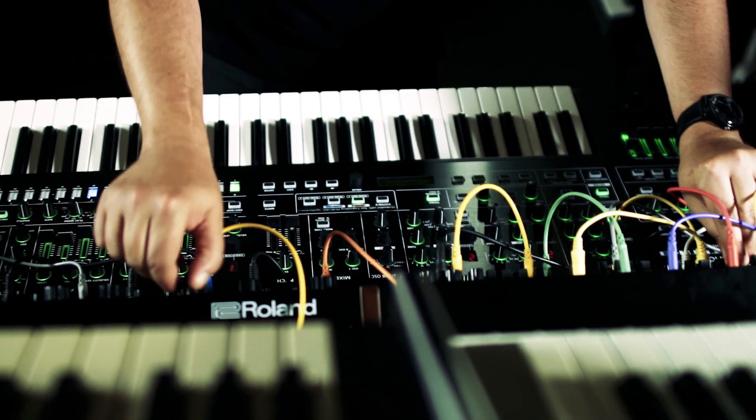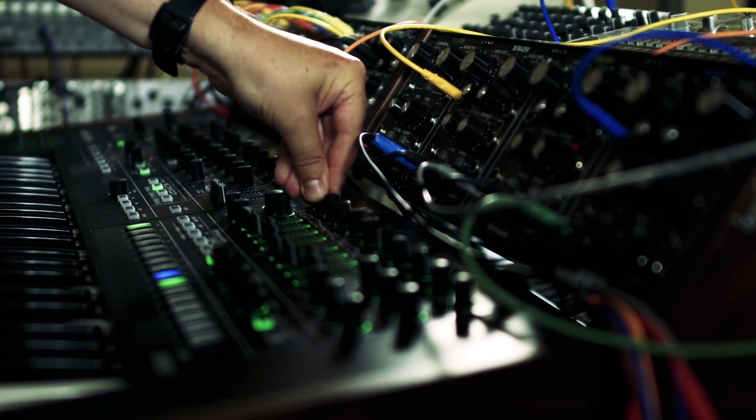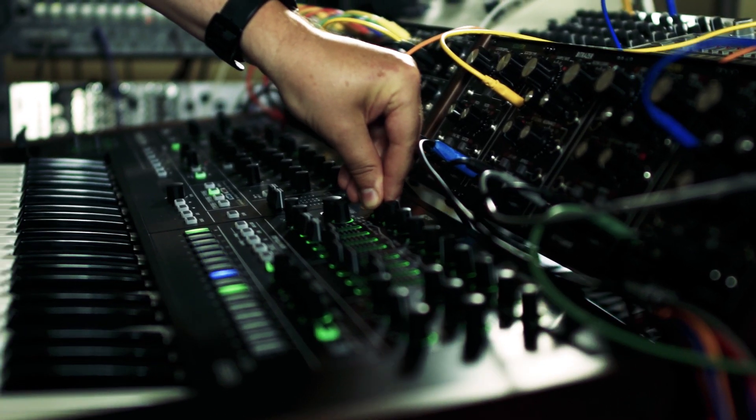In this performance, I wanted to integrate some of my external gear with it because, to me, that's the nature of using modular gear — to cross-patch between everything.